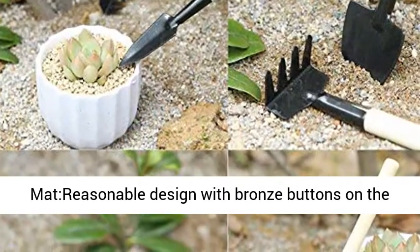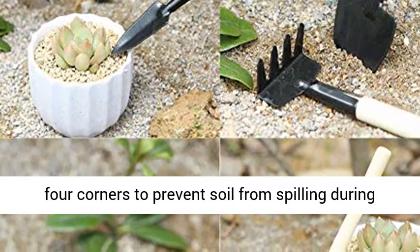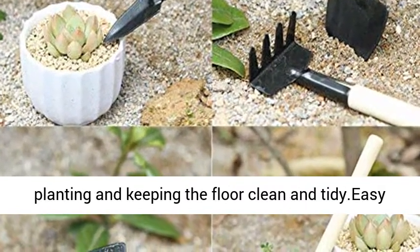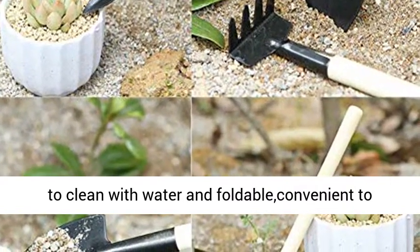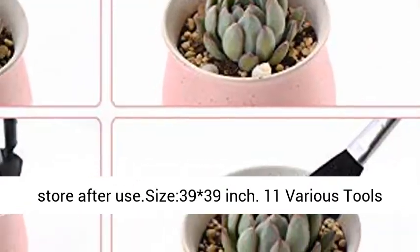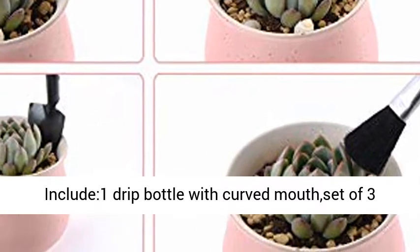Waterproof Thickened Planting Mat with a reasonable design featuring bronze buttons on the four corners to prevent soil from spilling during planting and keeping the floor clean and tidy. Easy to clean with water and foldable, convenient to store after use. Size: 39 x 39 inches.